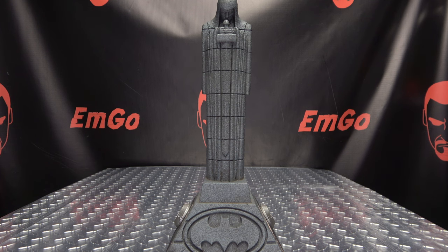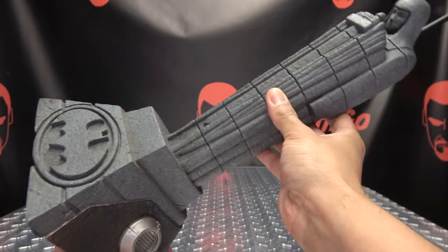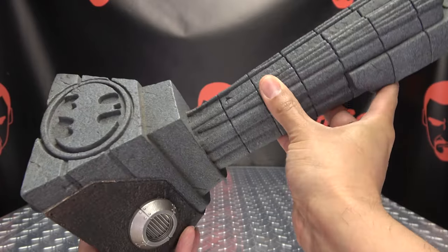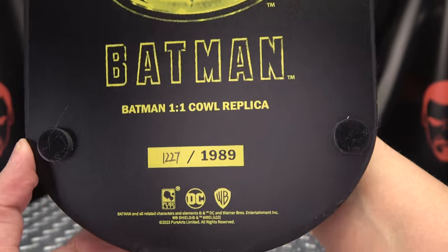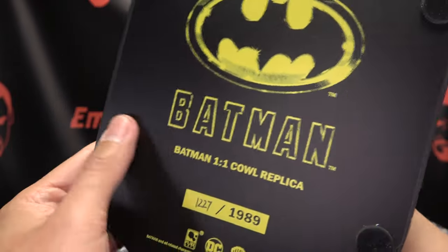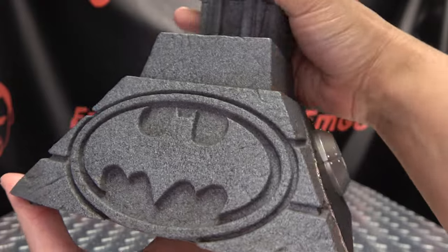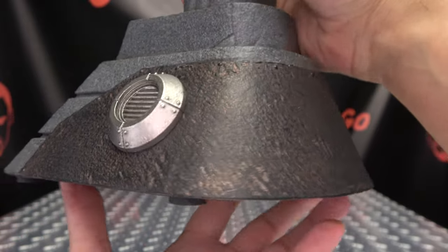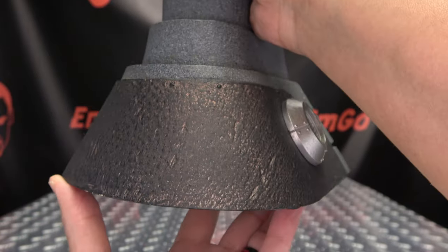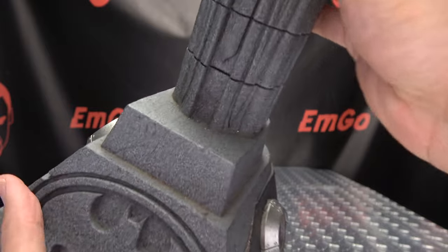Now let's take a look at the stand that the cowl will sit on when you have it on display. This is a gorgeous piece on its own. It is heavy — I don't know what it's made out of, but it's definitely solid. Let's take a look at the bottom here. You can see the Batman symbol logo, Batman one-to-one cowl replica, again the edition number, all your legal mumbo-jumbo. Of course you have some nice little pads there to keep everything nice and protected. We can see a nice bat symbol right up front and some lovely detailing here going around, little vents and whatnot, making it look like it's coming straight out of Gotham City from the 1989 movie.